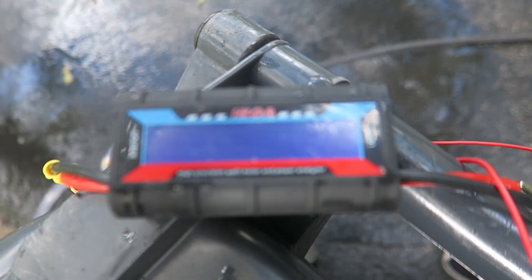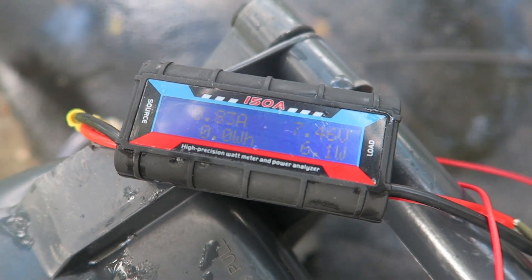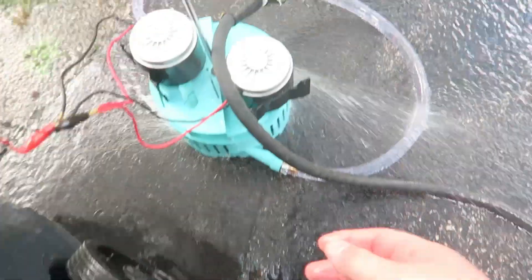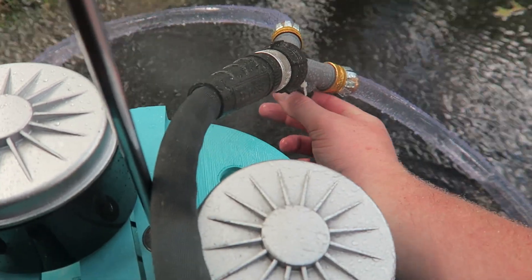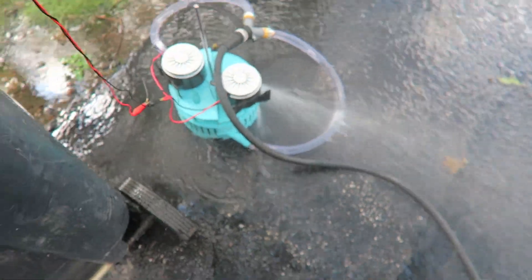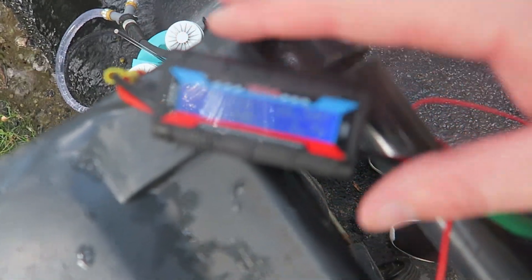With no load it was at 9 volts, but as soon as I connect the load it slows down too much. This power analyzer needs about 6 volts to illuminate the screen, so when both nozzles are open it just doesn't have enough. I think what I'm going to do in the next videos is focus on one nozzle, one motor, and get that power output dialed in.